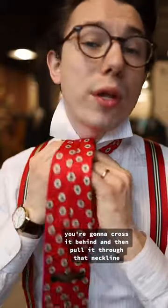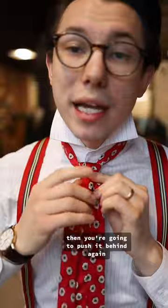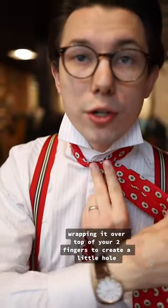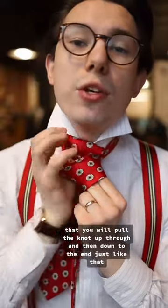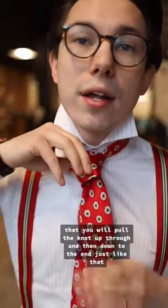You're going to cross it behind and then pull it through that neckline. Then you're going to push it behind again, and you're going to wrap it in the front, wrapping it over top of your two fingers to create a little hole that you will pull the knot up through and then down to the end.